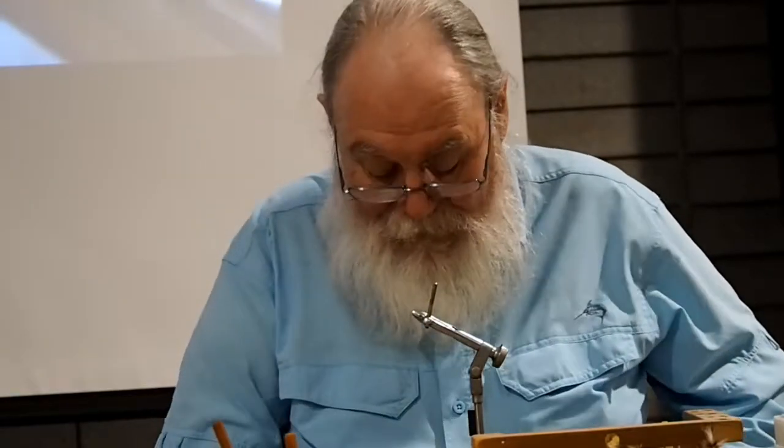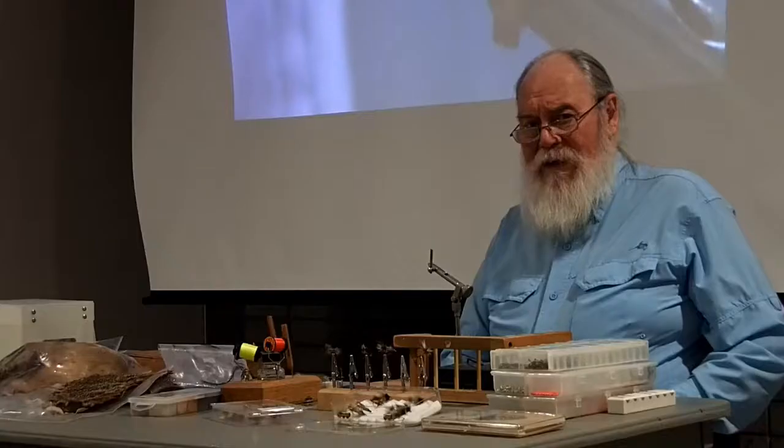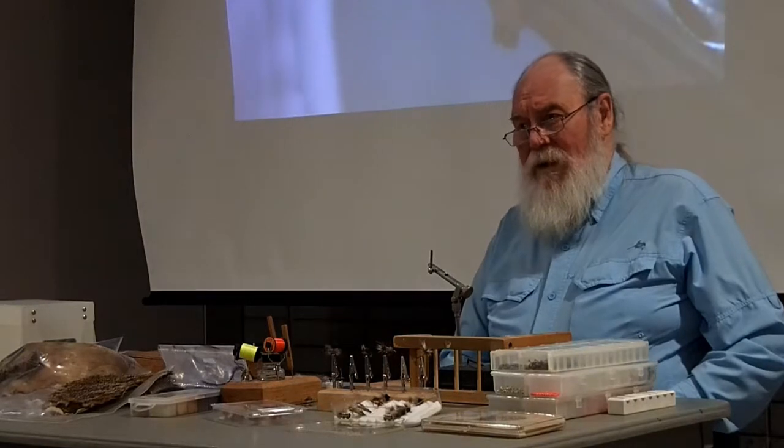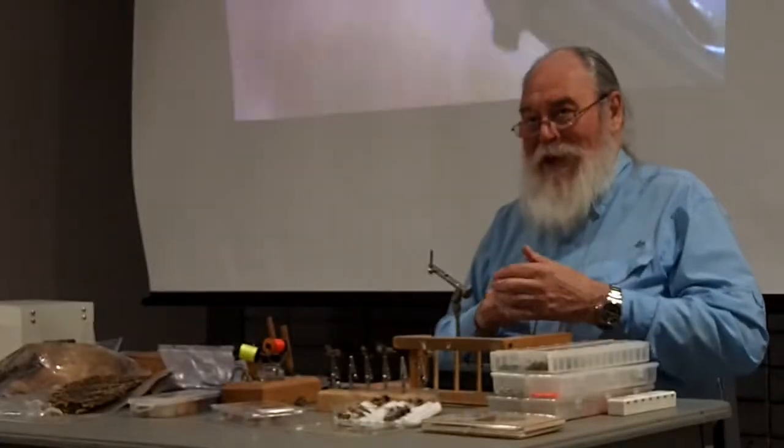New to me, this fly. It belongs in a group of flies like the egg fly, the San Juan worm, or the squirmy — those ugly flies that you don't like to tie, but they work like crazy. This fly is called the mop fly, and probably the hardest part of the mop fly is acquiring the material.